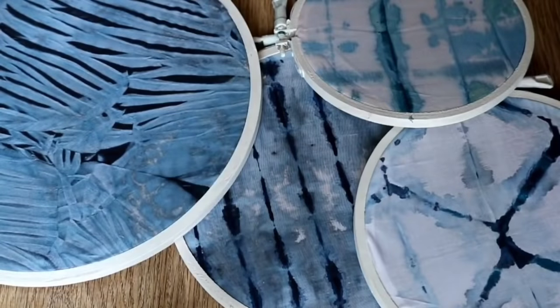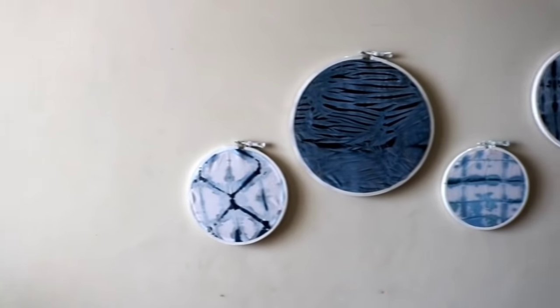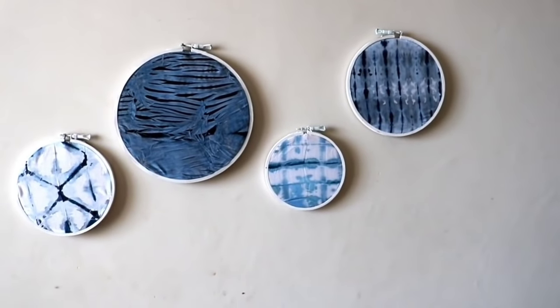Now we have all 4 hoops ready. This is a unique wall art which I prepared for only 300 rupees — hoops, cloth, and paint altogether cost around 300 rupees. I am really happy to see the results. As you may have noticed from my Instagram and community posts, I am covering my bedroom in an indigo theme, and this wall art is perfect for it.